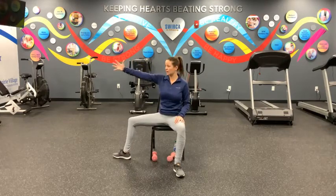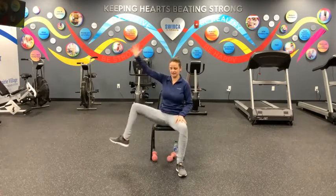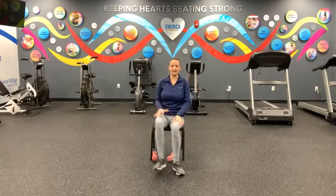Good work, guys. We're going to do a second set of that. This time, you have the option to move your hand with your leg. As you open up to the right with your leg, you would also open up that hand, bring it all the way back in, and then switch it out to the left. Set two, here we go in three, two, one — right side, left side. Three, four, five, six, seven, eight, nine, ten, eleven, twelve, thirteen, fourteen, fifteen, sixteen, seventeen, almost there, eighteen, nineteen, last one, and twenty.